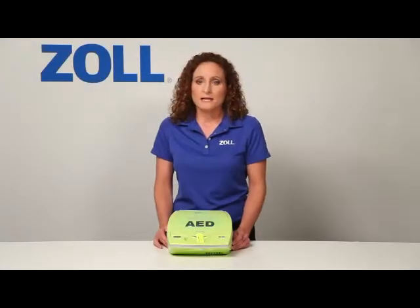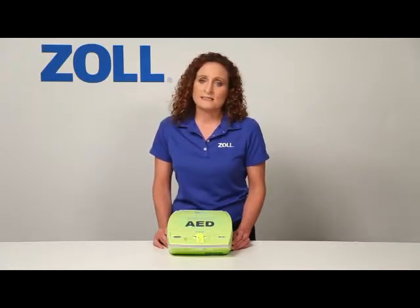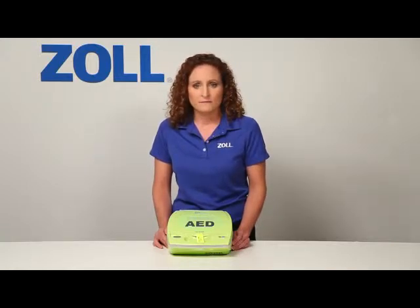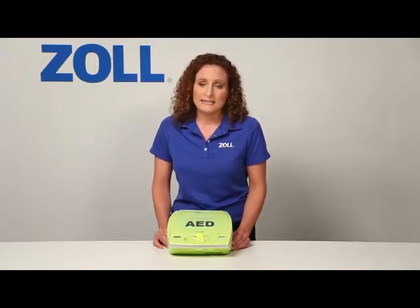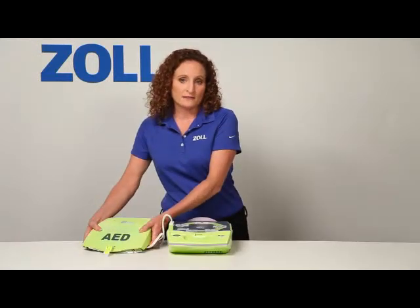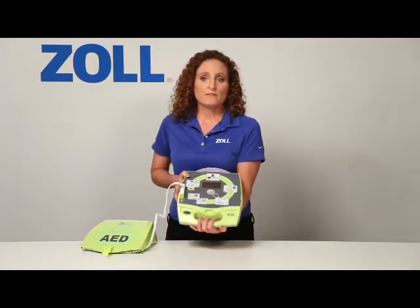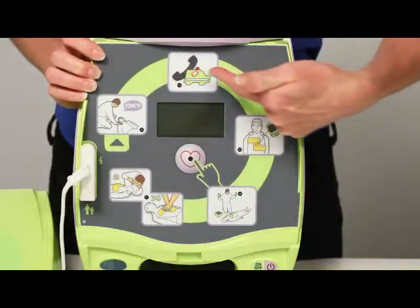Now let me demonstrate the major benefit of the AED Plus. It provides the best support to someone who is rescuing a victim of sudden cardiac arrest. Most of what I will demonstrate is not available in any other AEDs. Here we have several graphical icons. When I turn on the AED Plus, it will provide an audio prompt and light the icon for each of these rescue steps.